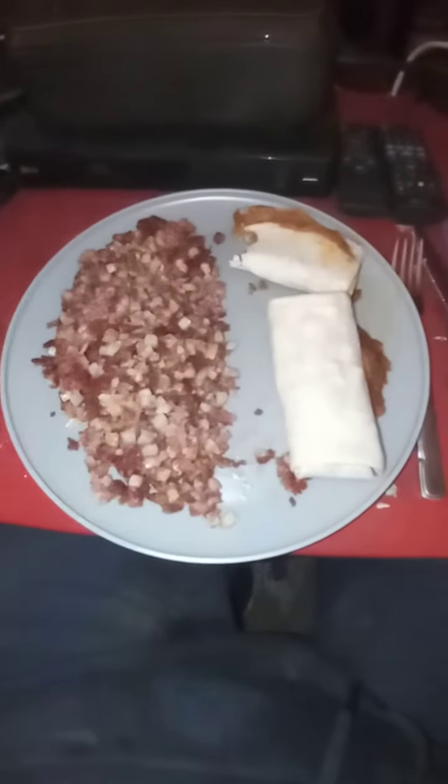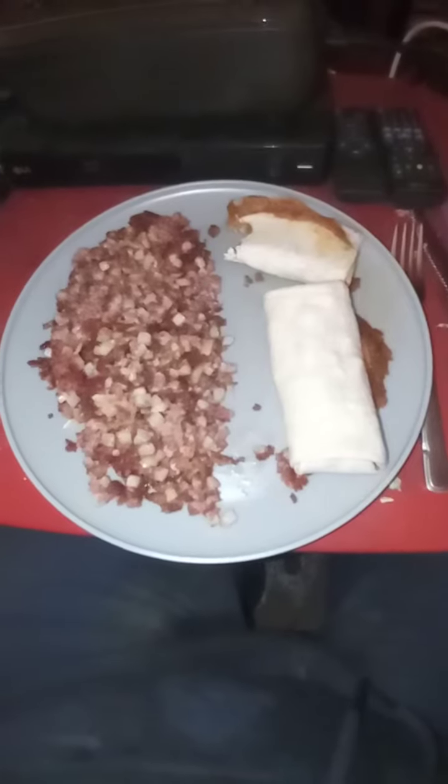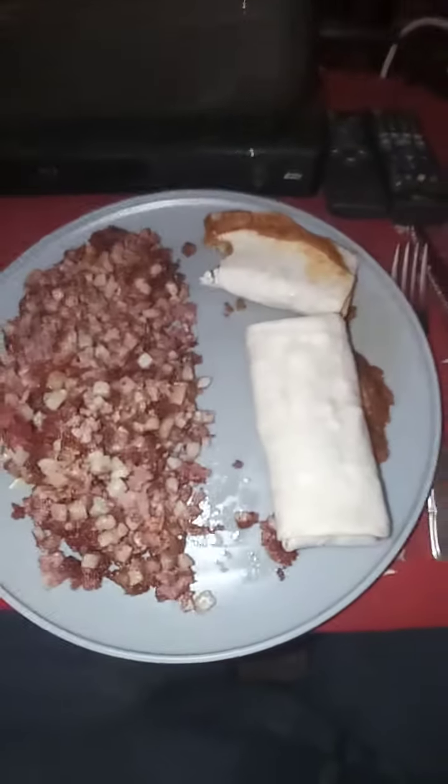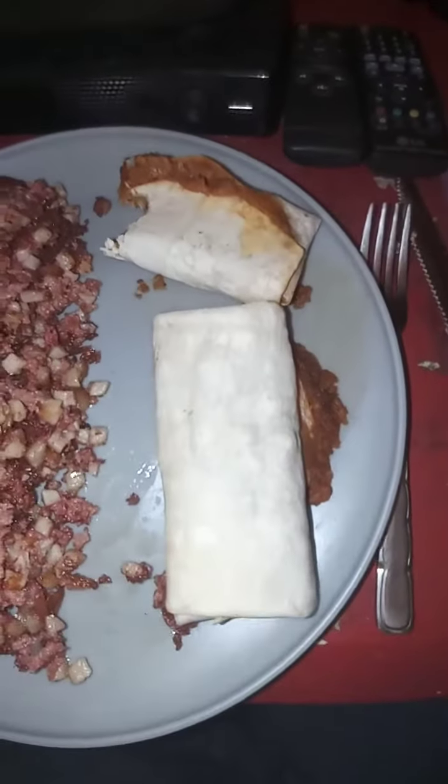Hello everyone, this is Explorer Channel. Tonight's dinner of the day is an interesting type of dinner.